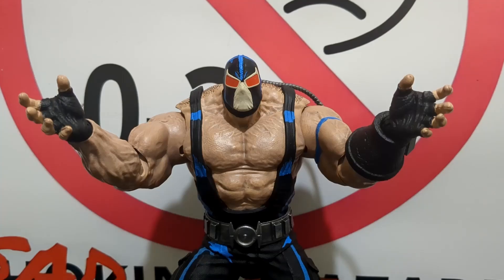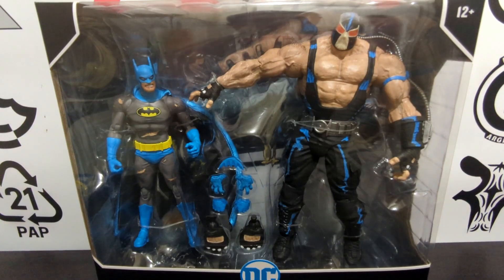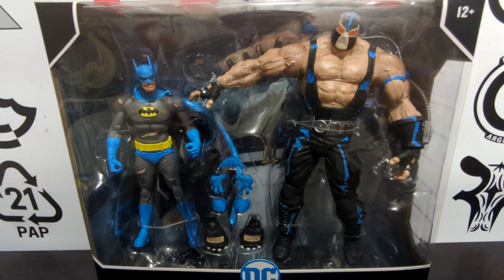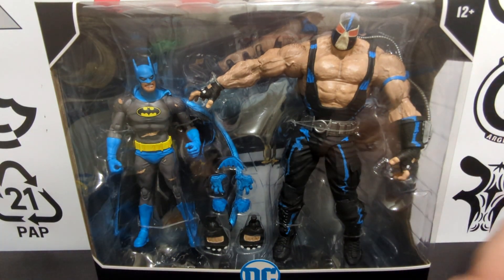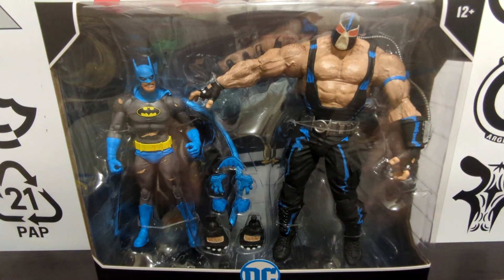Welcome back to Player Display for another review. Here we have the very long-awaited Batman versus Bane Nightfall 2-pack — one of my most anticipated McFarlane releases of 2024.